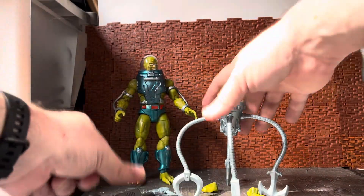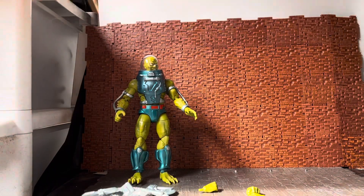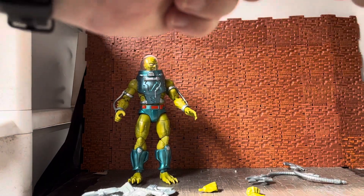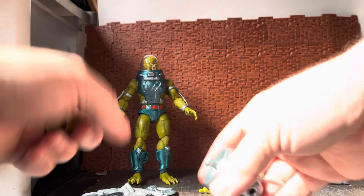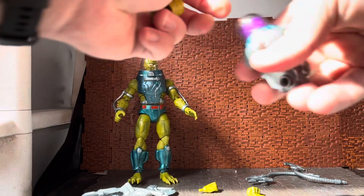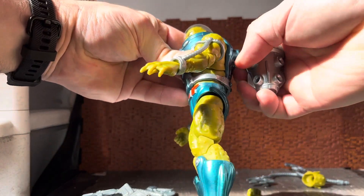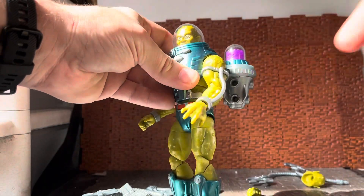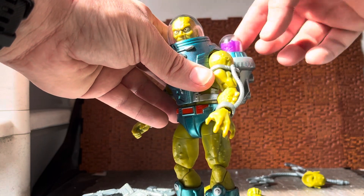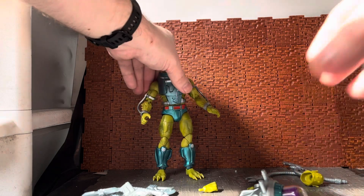He comes with his default claws. I'll pop those off, remove the head from the ball joint, and reassemble. The way he's shown on the back of the box is with this backpack piece plugged in and all the arms attached onto that — so that's a kind of new way of doing it. He has this extra power pack, so there are a couple of different options with this guy.